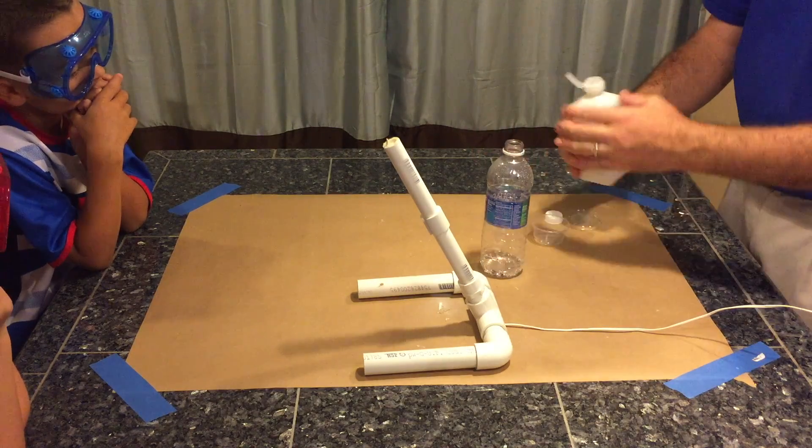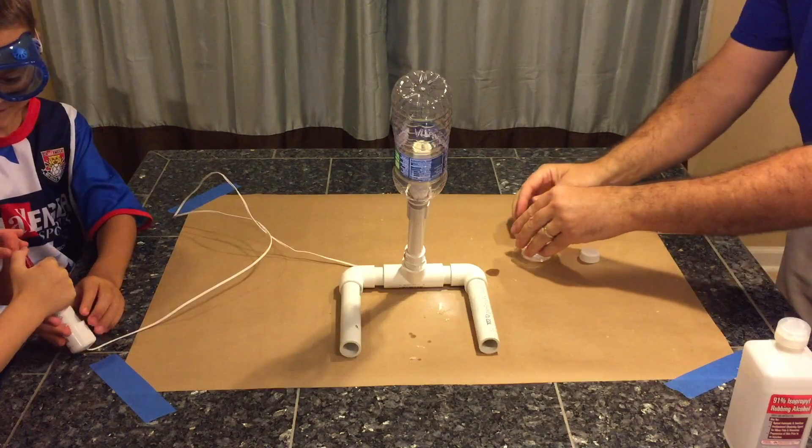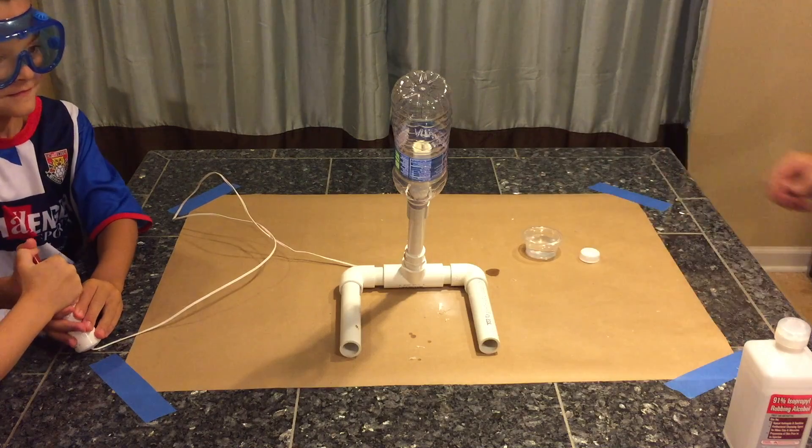In this video we're making a fun water bottle cannon. Check this out. One, two, three, pull!